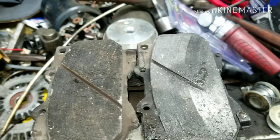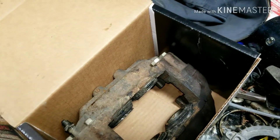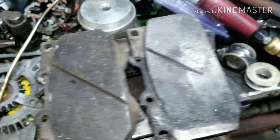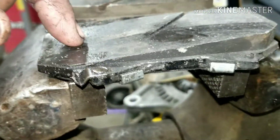These pads have only been in for about a year, and the caliper went bad. They replaced the other caliper but didn't replace this one because it seemed fine at the time. Then it went bad and ruined their brand new brake pads and brand new rotors.